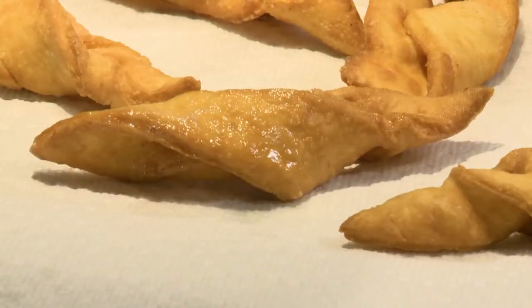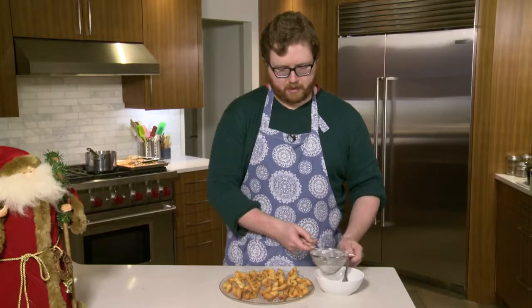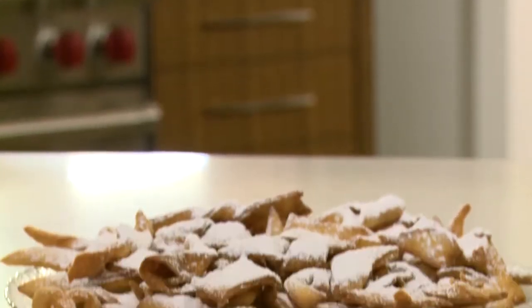The cookies are all complete and they're nice and cool. The final step is topping them off with icing sugar. I'm going to take a little bit of icing sugar, put it in a sifter, and lightly sprinkle it over top — like fresh, fallen snow.